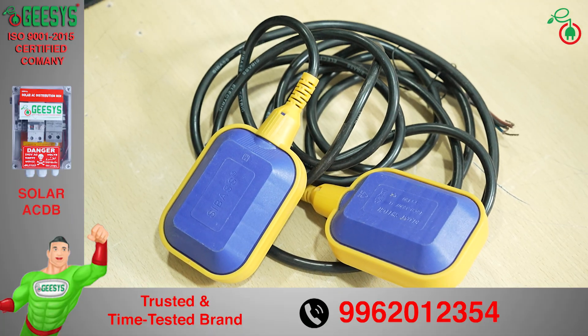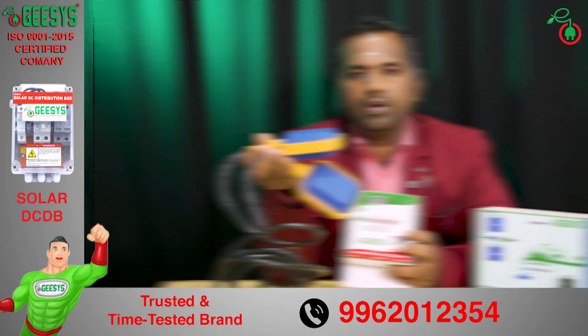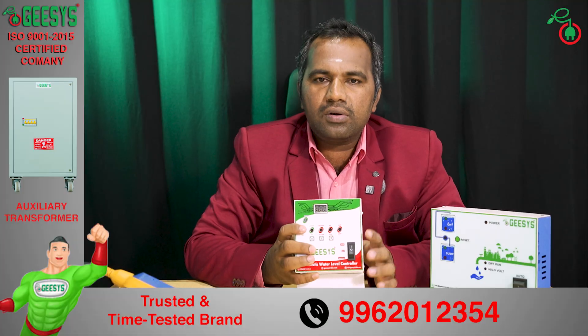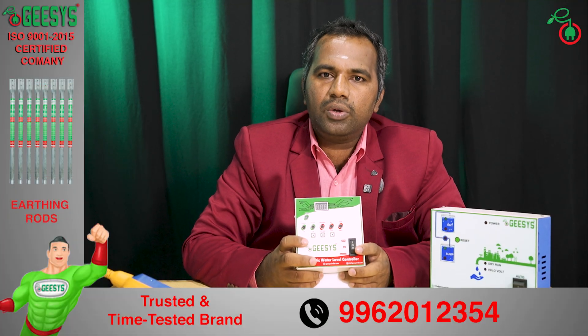This water level controller comes with float switches by default — one float switch for the sump and one float switch for the overhead tank. Both of our water level controllers can also be used for bore well motors.